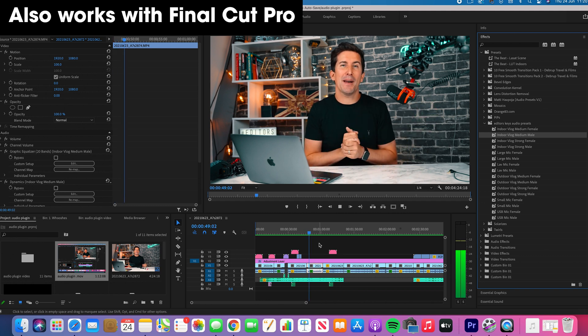Now we have the plugin turned on. How does this sound? It sounds much better, doesn't it? And it really doesn't require any audio knowledge at all. You simply drag and drop in Final Cut or Premiere and this will turn that flat audio into this.